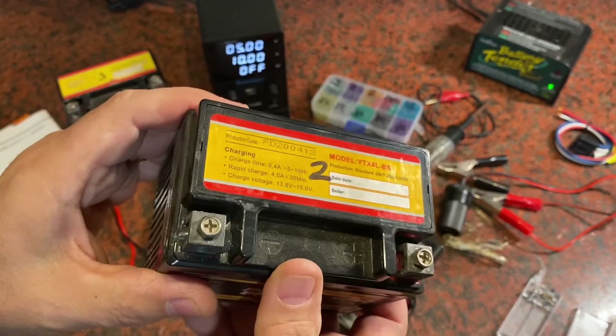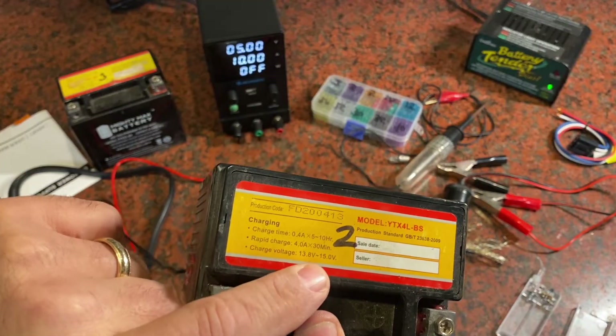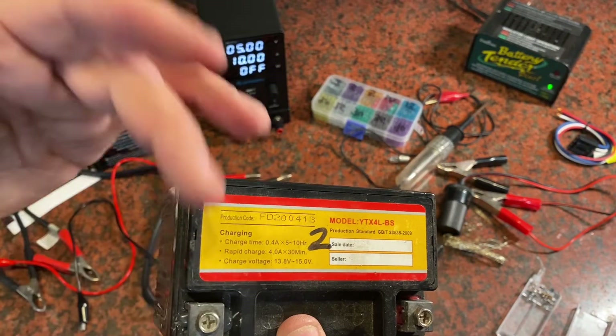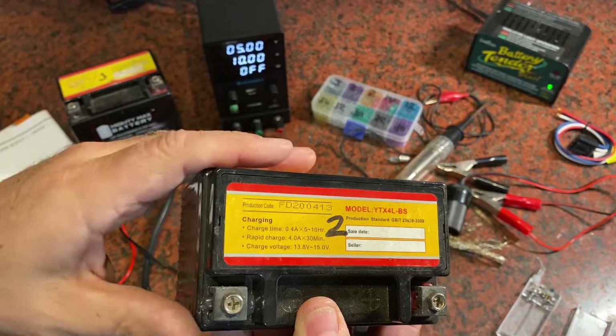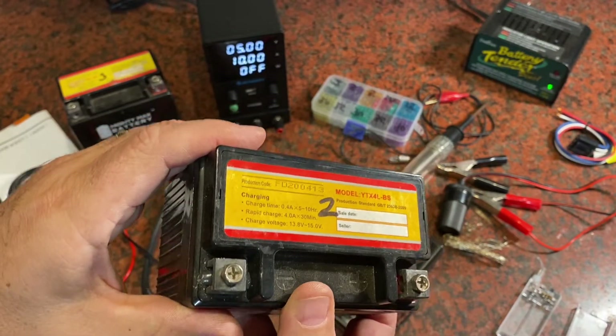For this one, if I'm going to charge it I'm going to pick a voltage of about 14.5 and then decide how long I'm going to charge for. If I have time to sit it overnight I could put it at just 0.4 amps, or if I've got a rush and only have 30 minutes I might crank it up to about 4 amps and charge it that way.